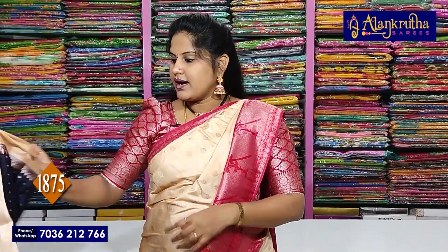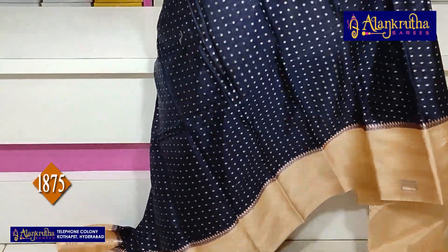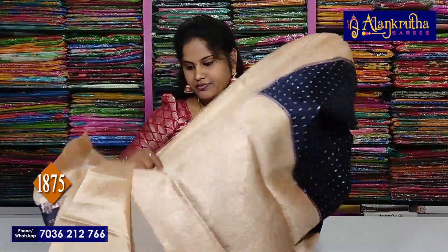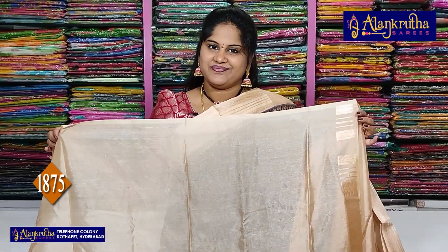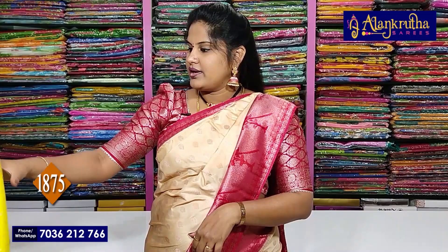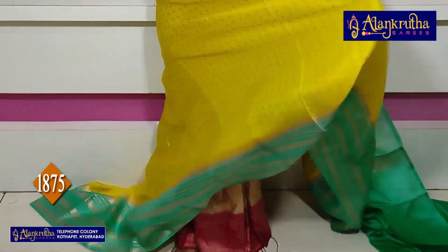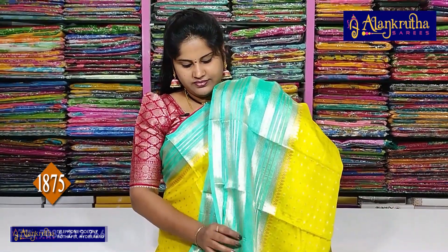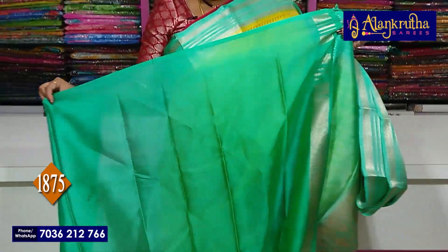Next, half white navy blue. It is half white blue — pallu, blouse. Next green with yellow colour — pallu, blouse.